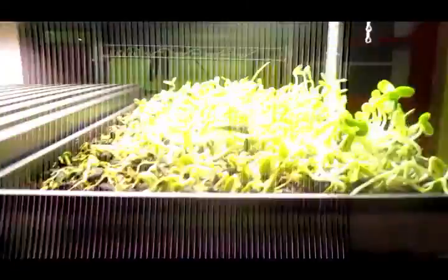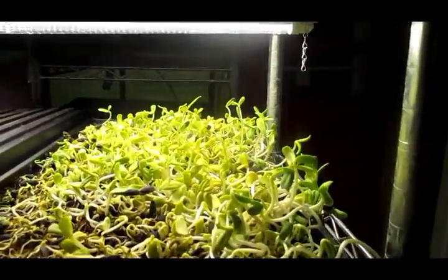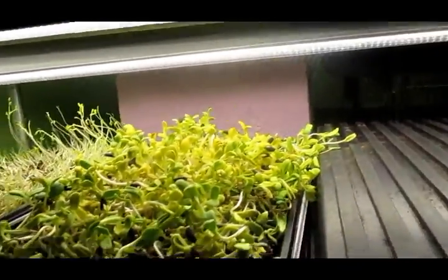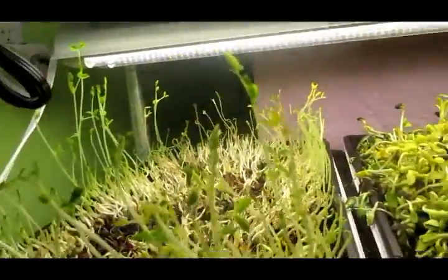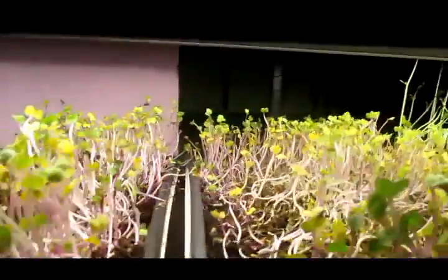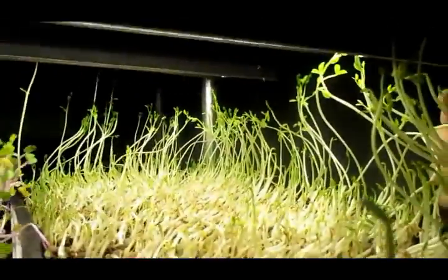Hello YouTube viewers, it's the 26th of February. There's not much to say about outside — more snow over the weekend — but it seems okay today. I'm just showing you what the crop looks like this week.